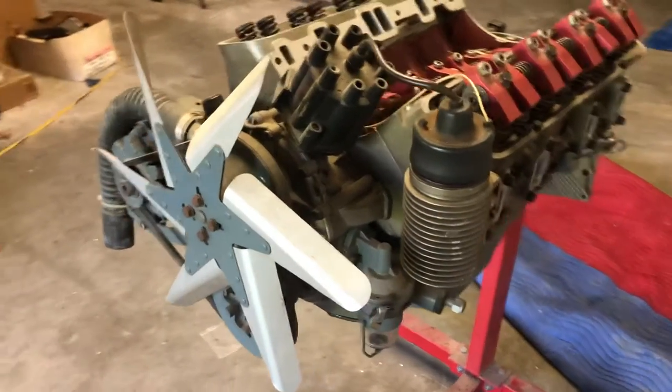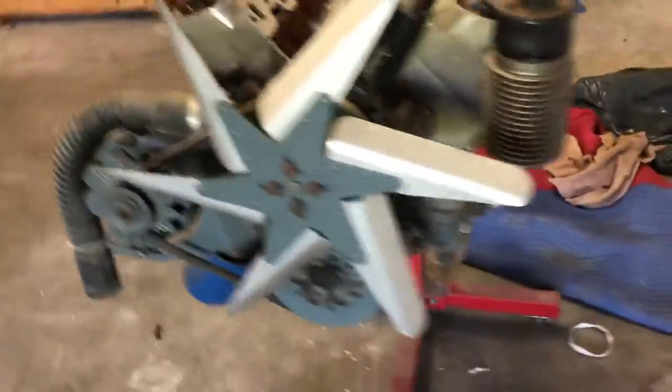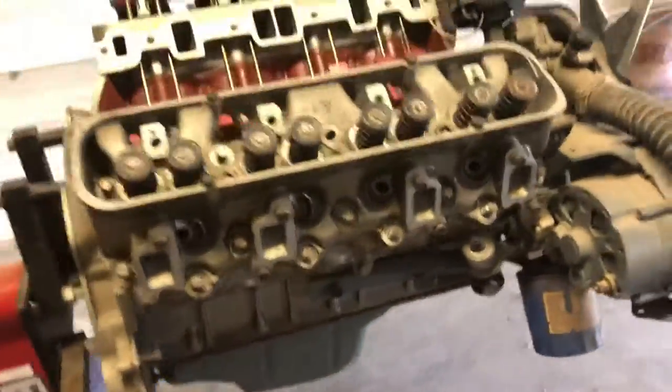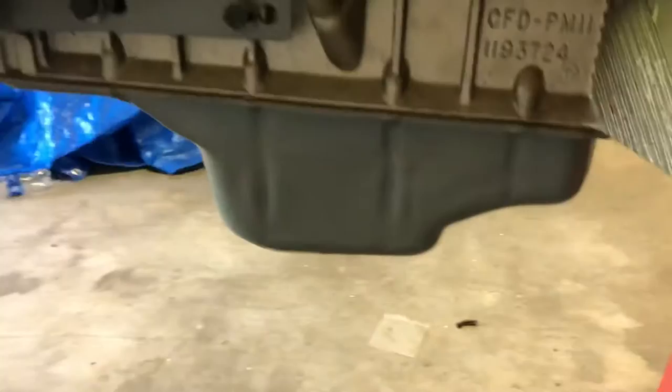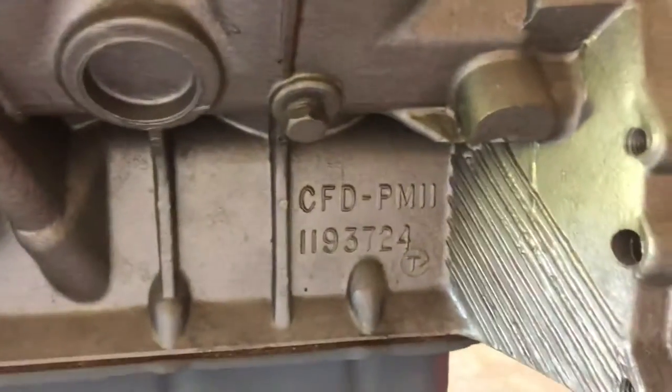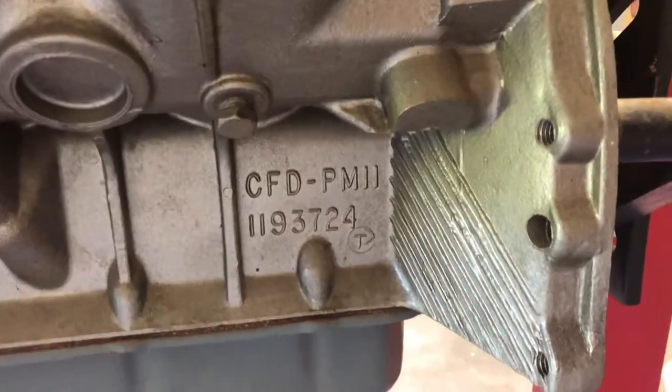Check it out. Here's one of the 215 V8 aluminum blocks. I think they said 61 to 63. That's the five-bolt head block, whatever you want to call it. I don't know much about them. I kind of stumbled upon these at this estate sale I've been at.